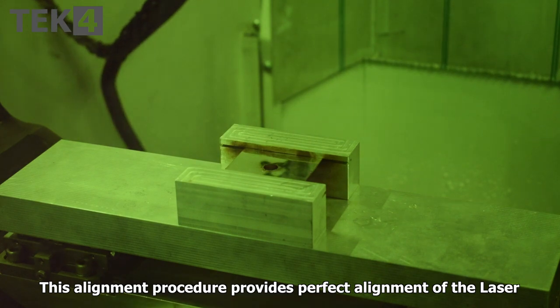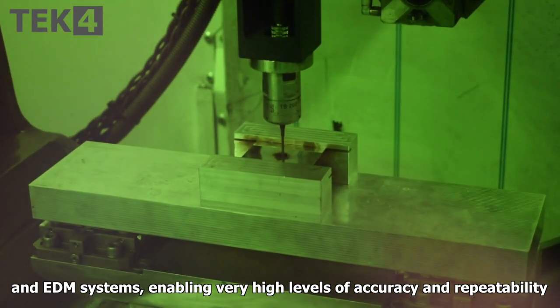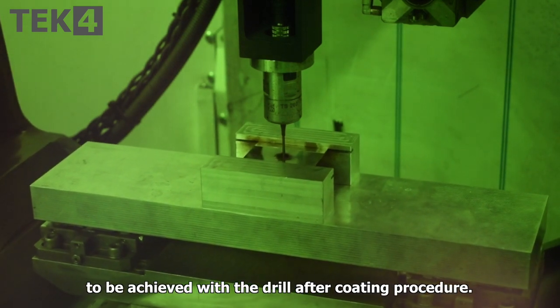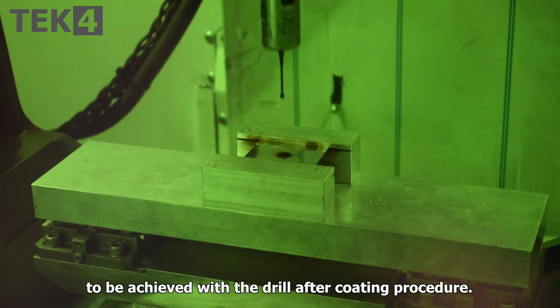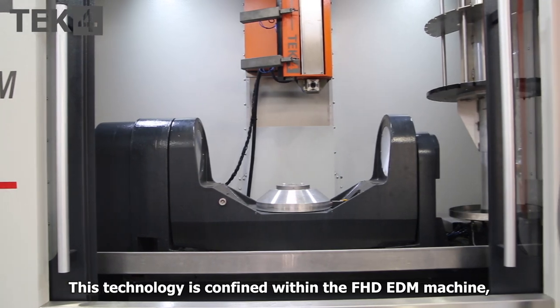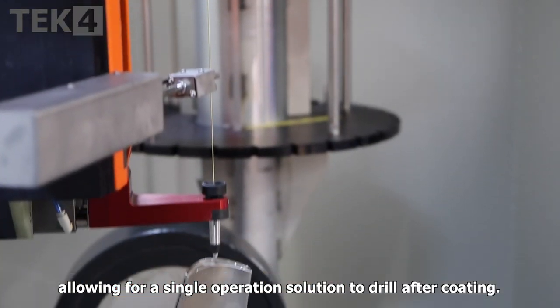This alignment procedure provides perfect alignment of the laser and EDM systems, enabling very high levels of accuracy and repeatability to be achieved with the drill after coating procedure. This technology is confined within the FHD EDM machine, allowing for a single operation solution to drill after coating.